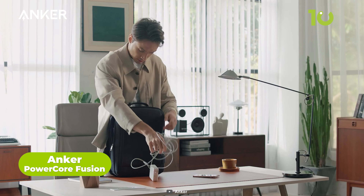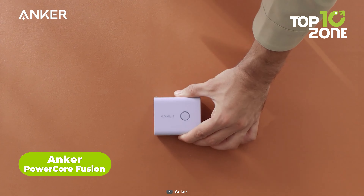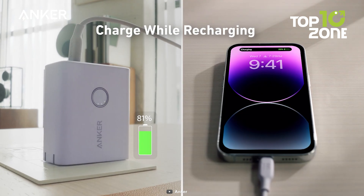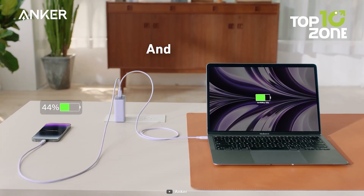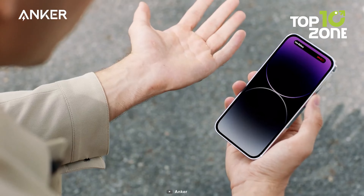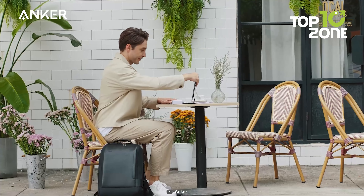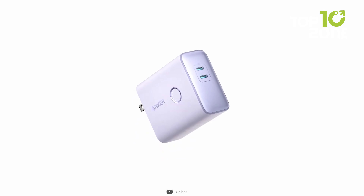One of the drawbacks of having a foldable smartphone is that it consumes more battery power than a regular smartphone. That's why you need a portable charger that can keep your Galaxy Z Fold 5 juiced up on the go. The Anker PowerCore Fusion is an excellent hybrid device that combines a wall charger and a power bank in one compact unit. It has two USB ports for simultaneous high-speed charging and an internal battery that can charge your Galaxy Z Fold 5 once when no outlet is available.